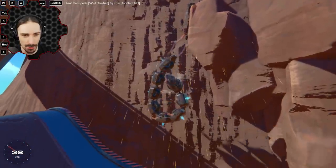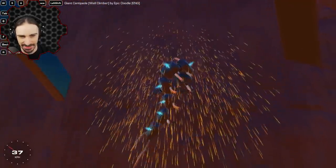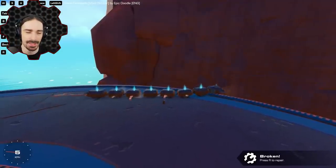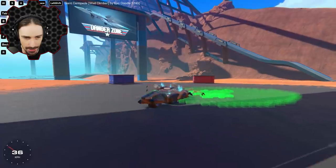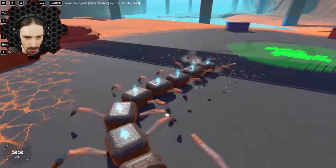There's something unsettling about this. There's pretty much always going to be something unsettling about giant insect-inspired vehicles, and this giant monster truck wall-climbing centipede is definitely no exception to that.